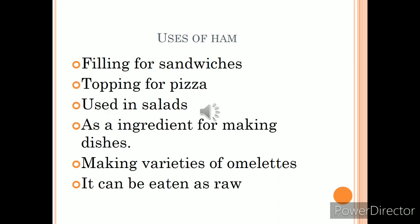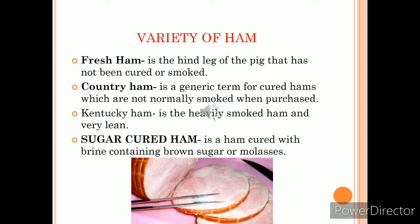Ham has many uses: it can be used as a filling for sandwiches, as a pizza topping, and for making different types of salads. Because ham can be eaten raw, it can be used as an ingredient in various dishes — especially salads, sandwiches, and omelettes. Ham can also be served as a side dish or used as an ingredient in recipes.